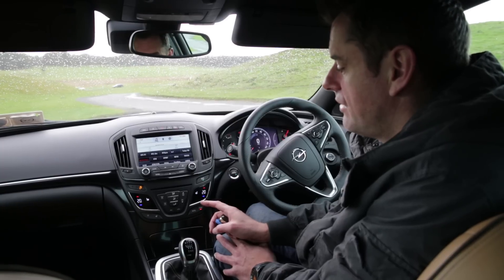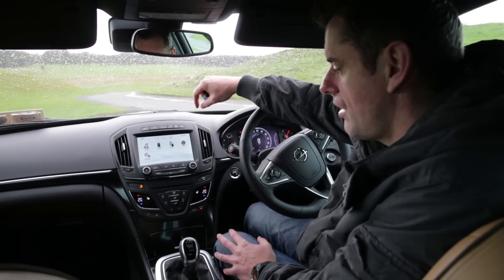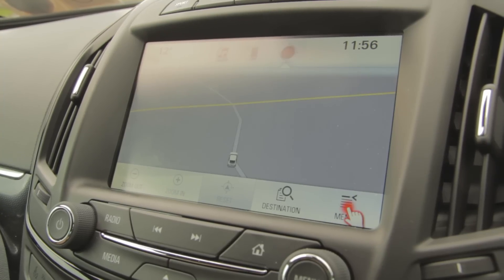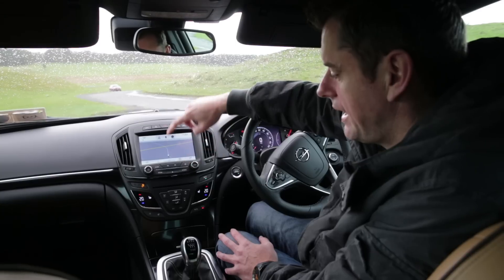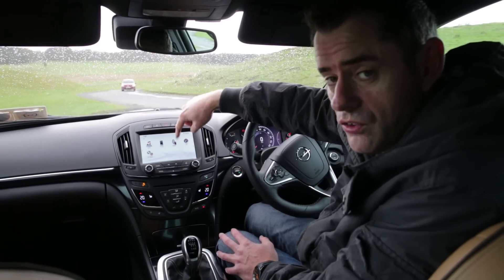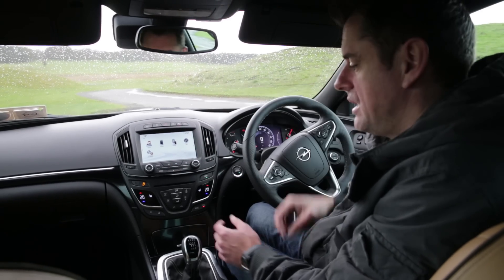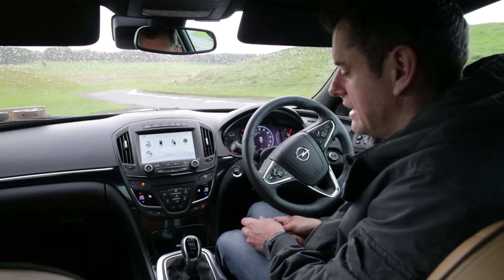On top of that we have this screen up here at the top which allows me to have sat-nav, which as you can see is already booted up — we're in the middle of nowhere in the Curragh. We also have phone and audio, and you have a speakerphone so you can actually talk to the car and tell it what you want to do. It'll also take your media from Bluetooth, and it'll take your media from a CD slot, which I'm glad to see is still there.